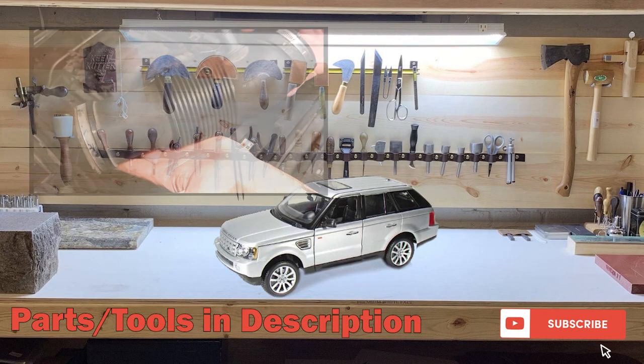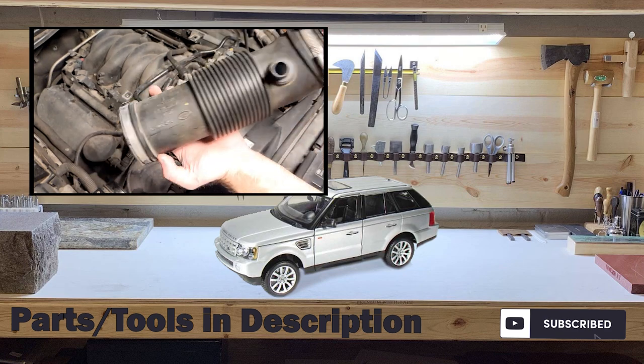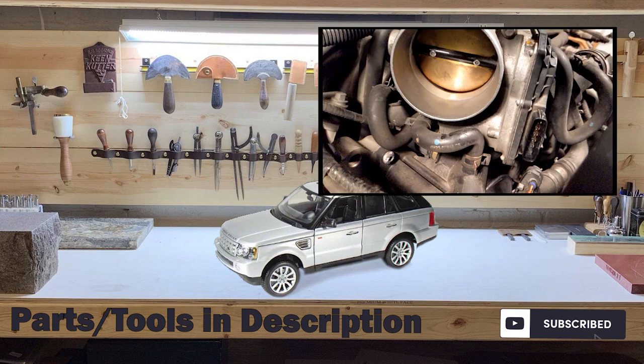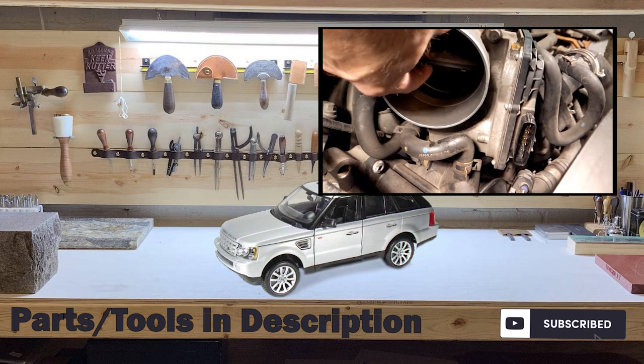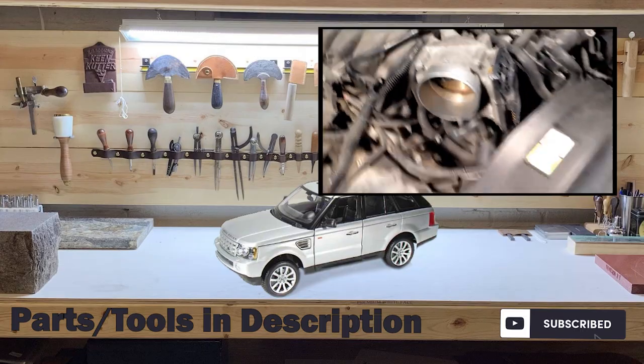If you have any questions, please leave a comment. I make Range Rover Sport and LR3 repair videos as issues pop up on my own car, so don't forget to subscribe if you don't want to miss any simple fixes that can hopefully save you thousands of dollars over taking it to the dealer. Thank you and have a good one.